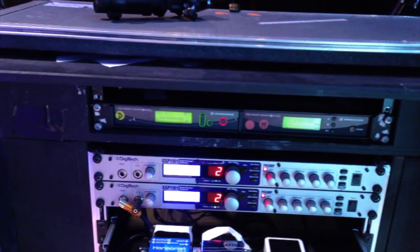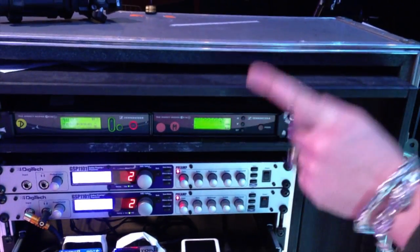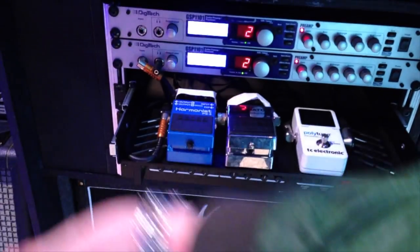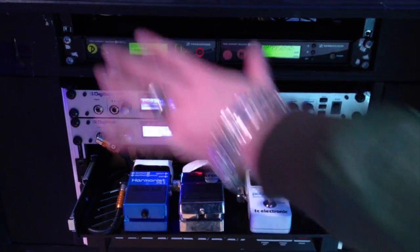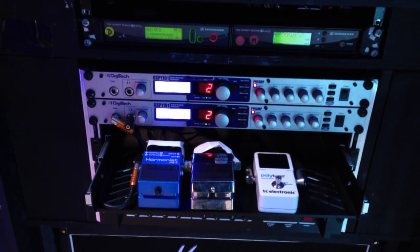So the whole signal chain is: receiver going to the PolyTune, through the noise gate, through the Harmonist, and back into the preamp. The Harmonist is there for the dive-bomb effect, since I don't use a Floyd Rose anymore.